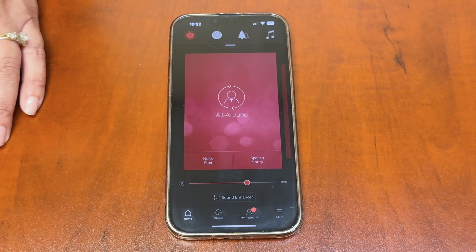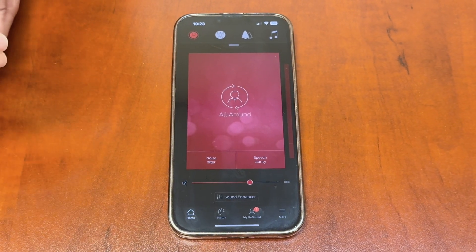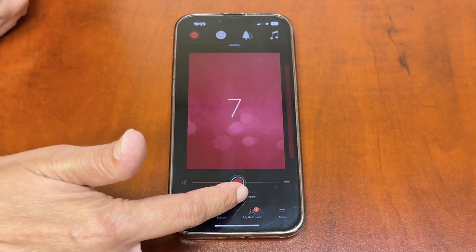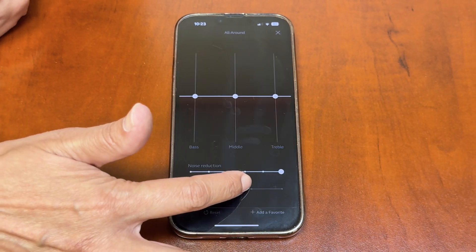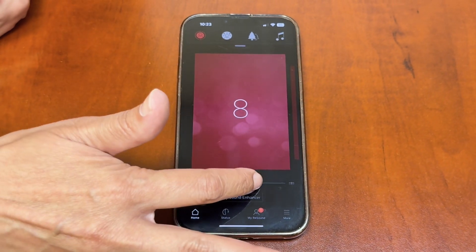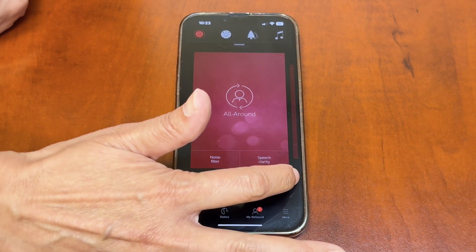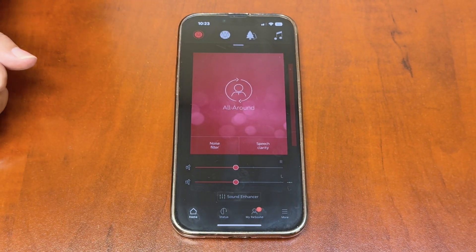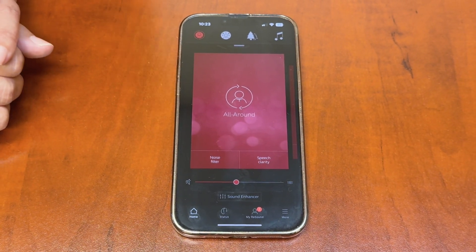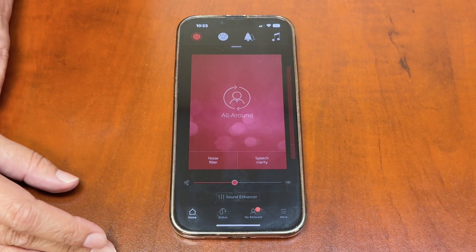That 'All Around' is your universal program — the one you'll be in most of the time when wearing your hearing devices. This is the program I make sure is set to your comfortable volume. You have a volume control slider bar; I typically set it at six as your normal volume. You can make the hearing aids louder or softer, and you can split them between left and right ear to control them individually.